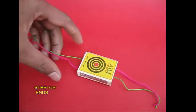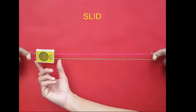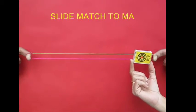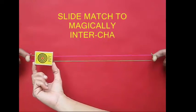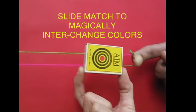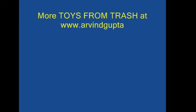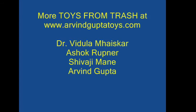You can also put it on the top. You can stretch it on the top. Let's put it on the top.